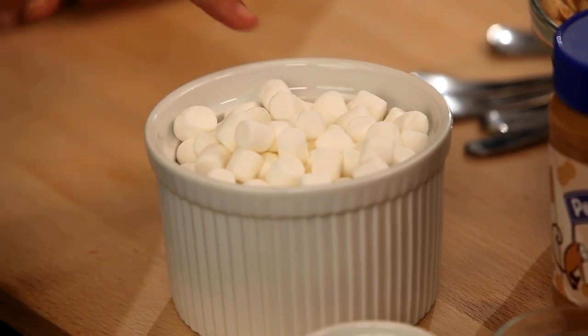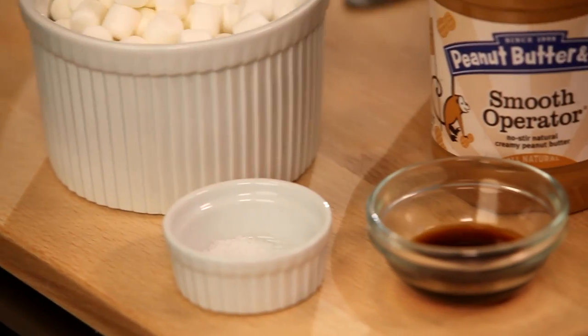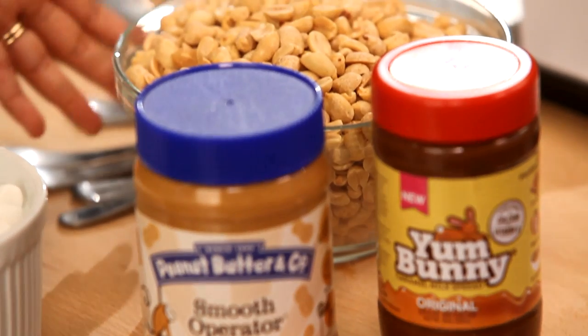Some melted butter, some mini marshmallows, a little bit of salt, some vanilla extract, some smooth operator peanut butter, some Yum Bunny dulce de leche, and some roasted peanuts.